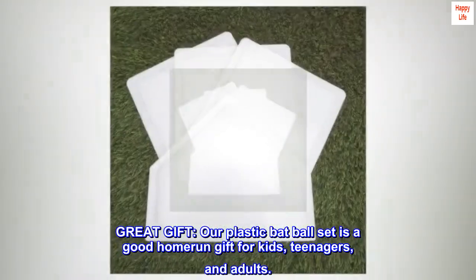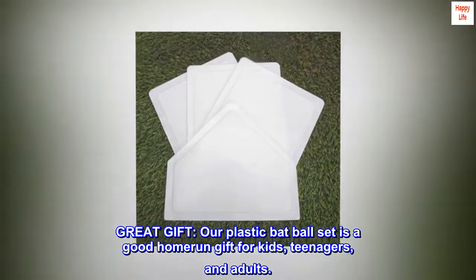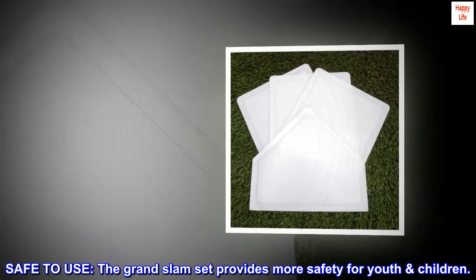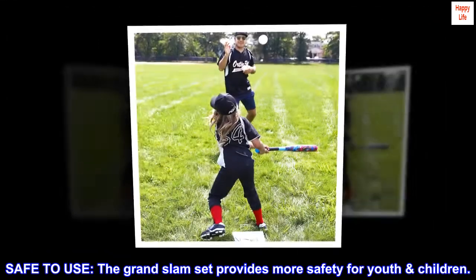Great Gift. Our plastic bat and ball set is a good home-run gift for kids, teenagers, and adults. Safe to Use. The Grand Slam set provides more safety for youth children.